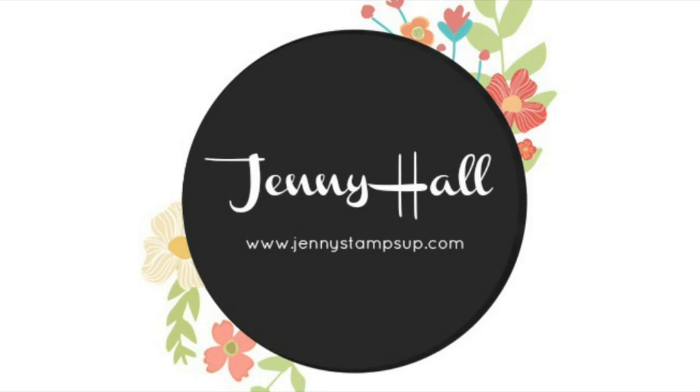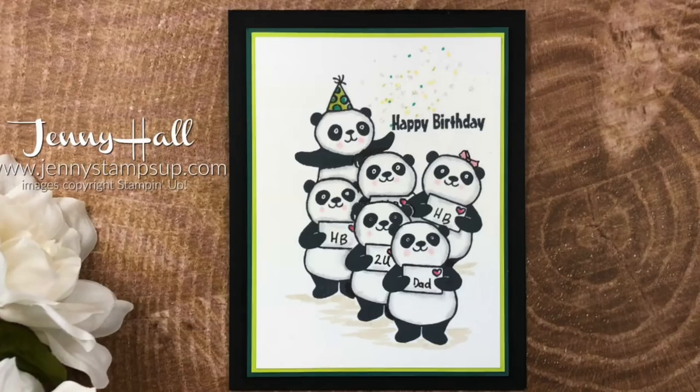Hello and welcome. I'm Jenny Hall. Thanks for joining me today. Today I would like to share with you a card that I created from the Party Panda stamp set.